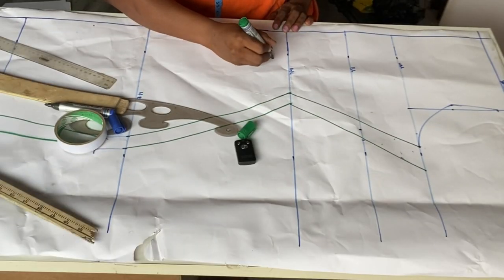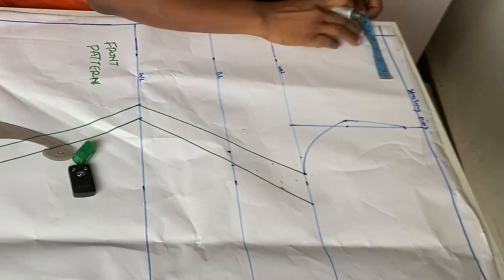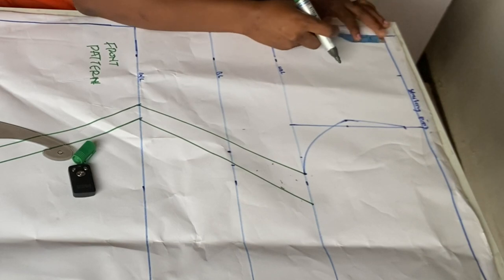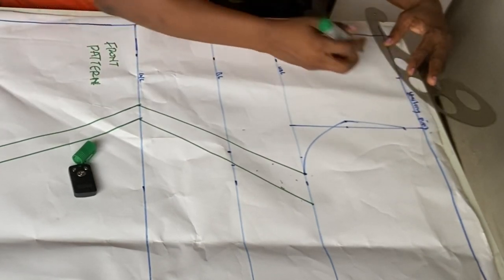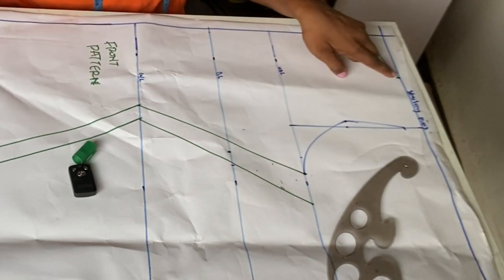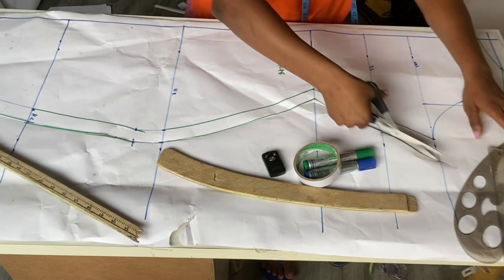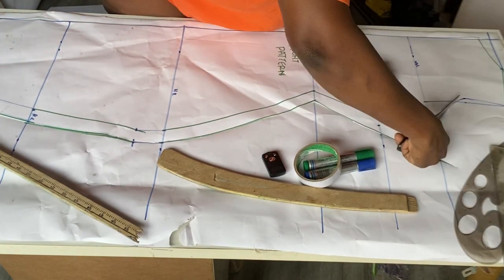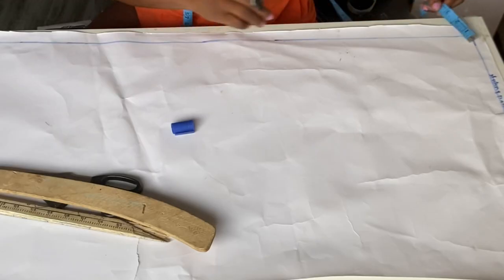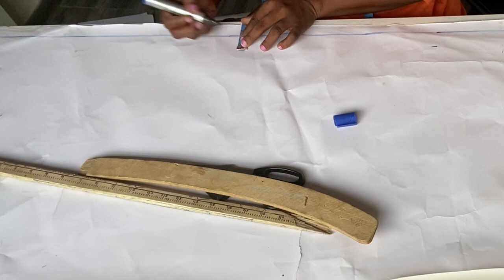Just like that guys, our front pattern is ready. I want to do that asymmetrical boat neckline. I'll come here and go in by four inches at this side and then come down by one inch at this side, and then connect it together — but I won't be cutting it out, I'll just leave it this way for now. From our neck point here, I'll now connect it to this one inch to give us our shoulder slope. So watch carefully as I cut it out — I'll also cut out this space here. I've gone ahead to cut out the front pattern. I'll now go ahead and mark one and a half inches from here to the full length — this is going to serve as our zip allowance because this outfit is going to have a zip.